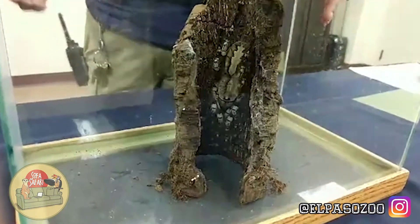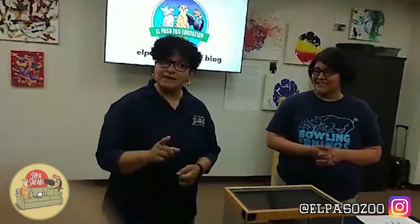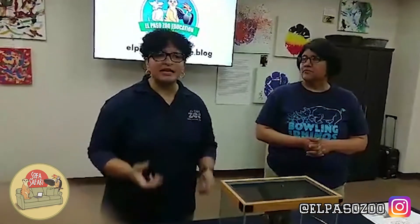All right, so I'm going to go ahead and hand it over. Just a reminder: get outdoors, explore, safety first, don't let fear stop you. Spiders and insects are very vital to our ecosystem.